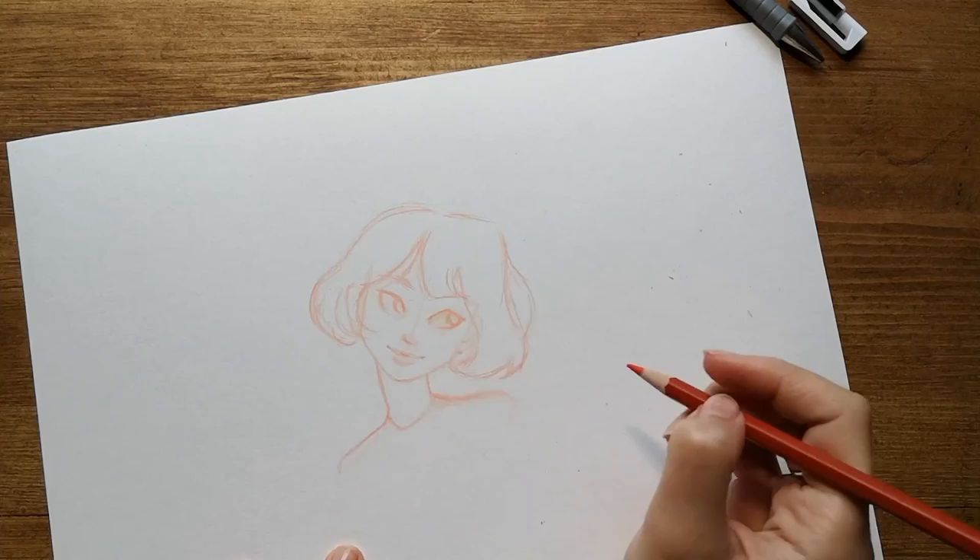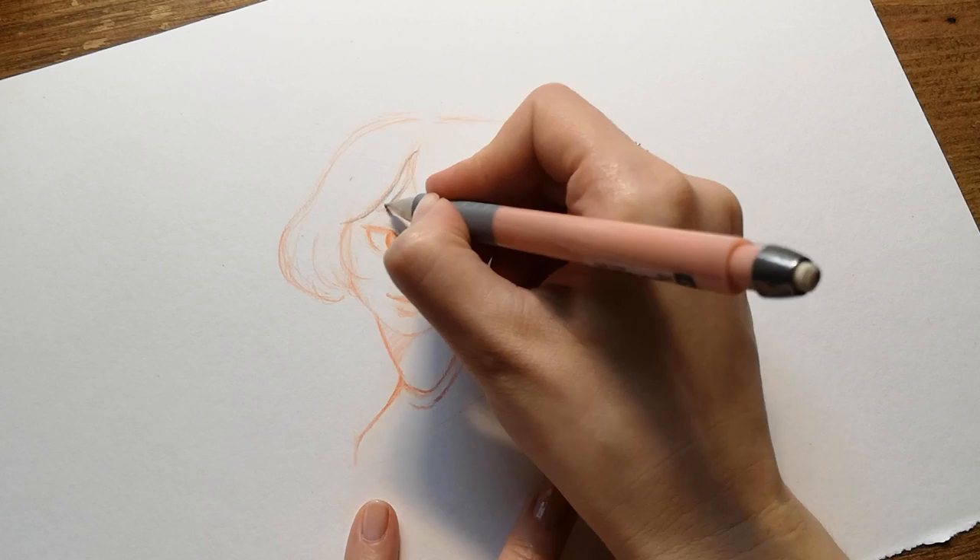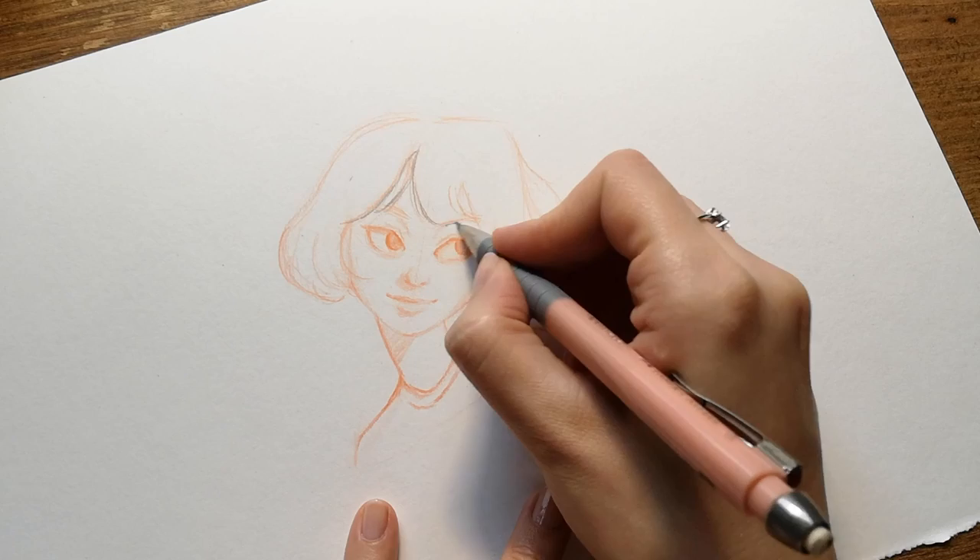When I think the sketch is okay, I take the mechanical pencil and I define all the features. If I'd planned to paint it with watercolors, I'd let the sketch as it is and go on top with the color. Since this is a drawing demo, I spend more time defining the sketch with the graphite.